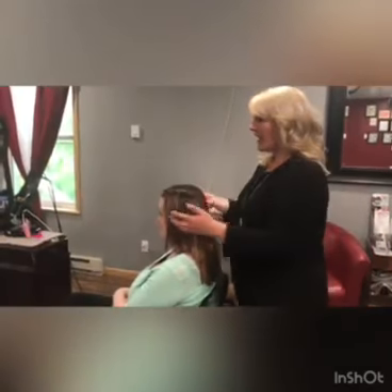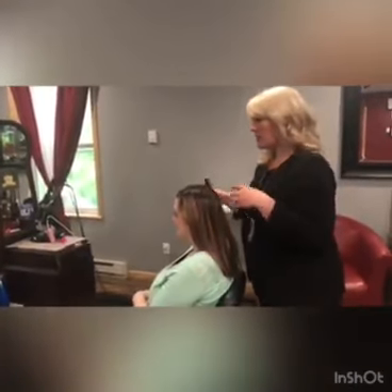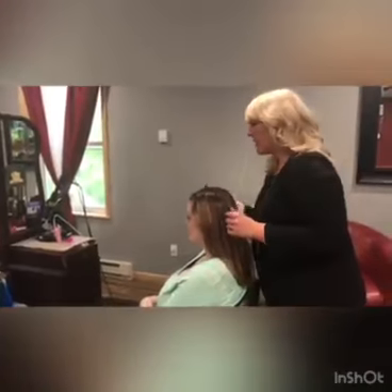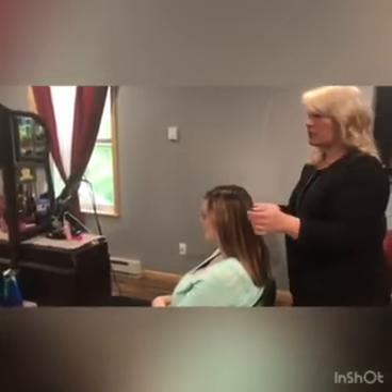Hey guys, welcome back for Style Tip Thursday. I'm here with Hillary and I'm going to show you a quick little summer pinup that you can do. She already did this great little twist in the front of her hair — she just kind of pulled hair and twisted it together as she was going around.